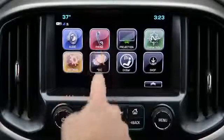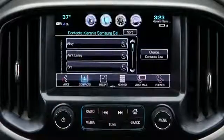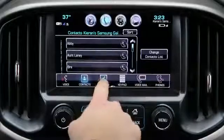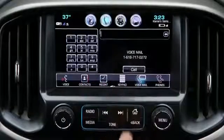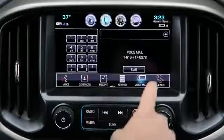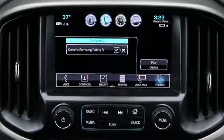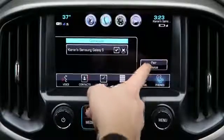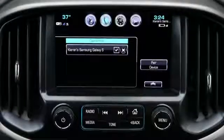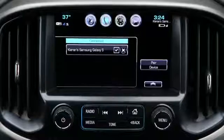Select the phone icon and you'll see your contacts listed. You can also go to recent calls or voicemail. You can also pair other phones or see which phones in the family are paired. To pair another phone, go to pair device and follow the steps from the beginning of the video.